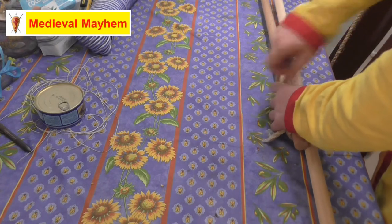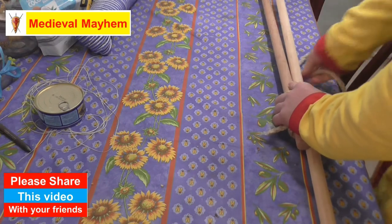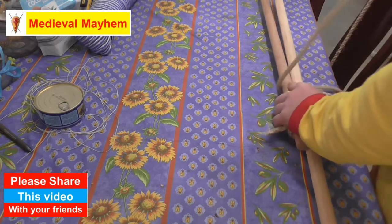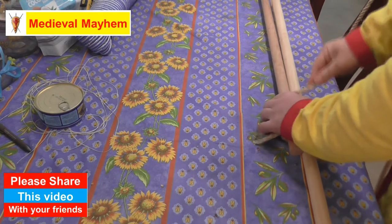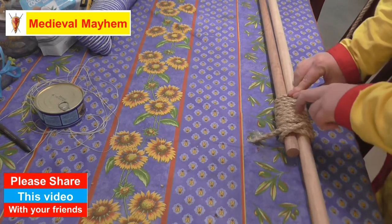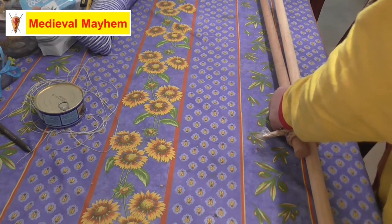I would suggest in real time — one, two, three, four, five, six, seven, eight — a minimum of eight wraps. You may wish to use more, and that's okay.